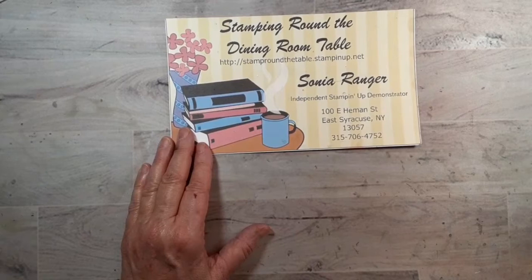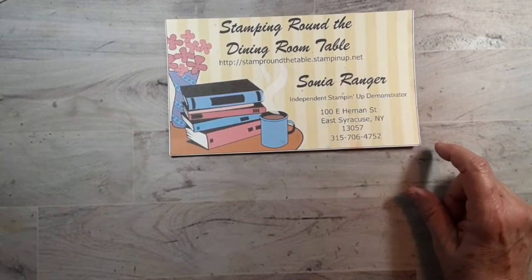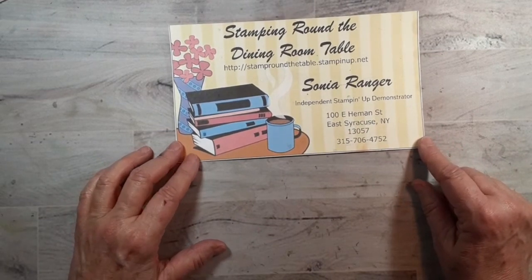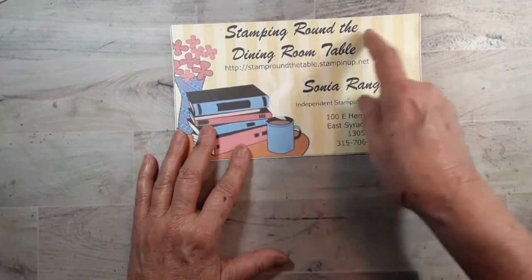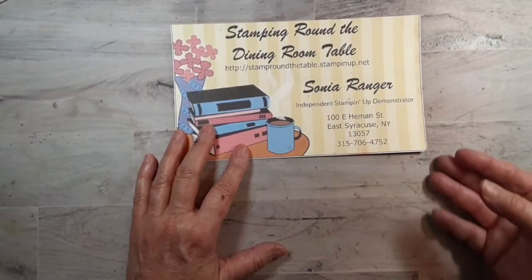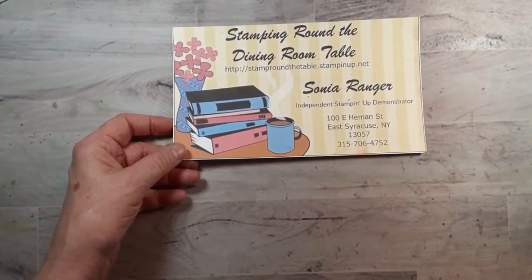You can place an order there. If you would like to join my team, you can do that there. If you would like to have a party — which we call workshops — that's also the place where you can sign up. You can also go to my Facebook page called Stamping Around the Dining Room Table, where you can message me, private message me, or leave a comment.